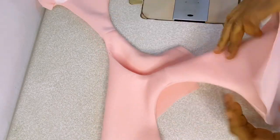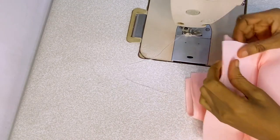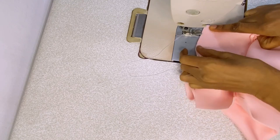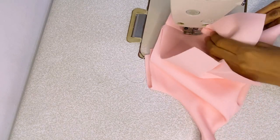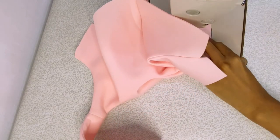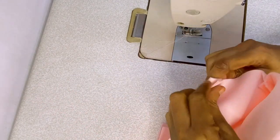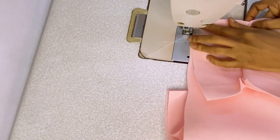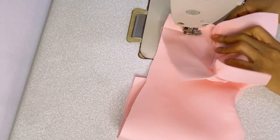I left one and a quarter inch seam allowance for the sides — you can use one inch or one and a half, but I used one and a quarter. I'm stitching down the sides. I'm actually self-taught, so this is the method that works for me — I don't know about other people's methods, but this works perfectly fine for me. I'm joining the other side as well and I'm almost done with the dress.